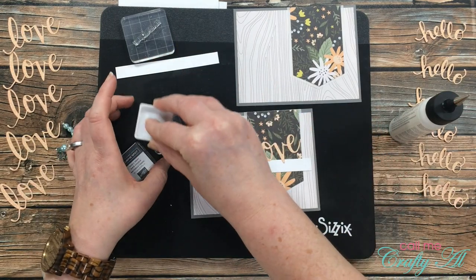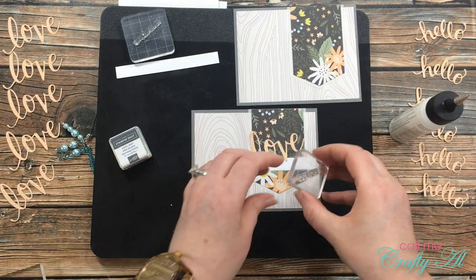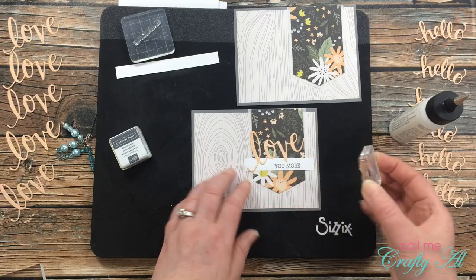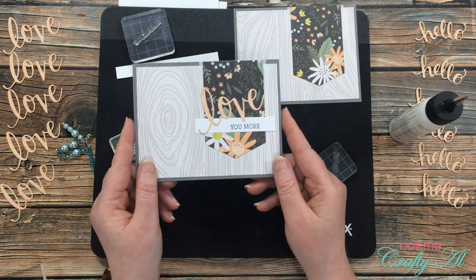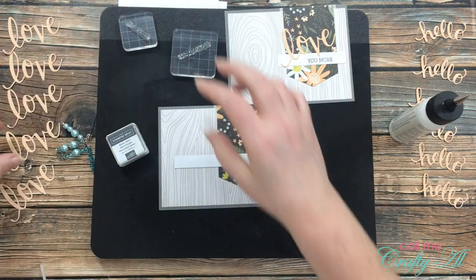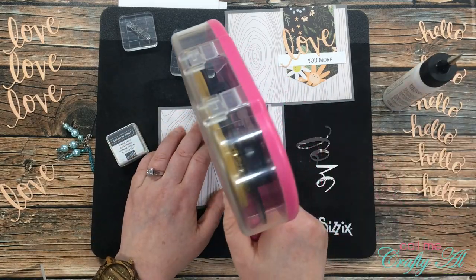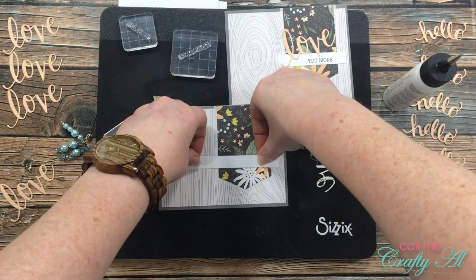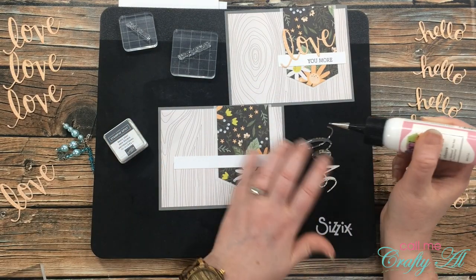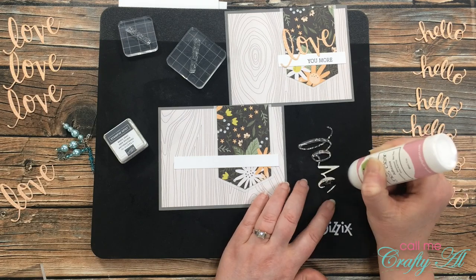After spreading the adhesive on the back of the love word, I placed it above my sentiment strip and then stamped 'you more' on there — I was super careful since this would be hard to redo, and I think it worked out okay. To make sure everything adheres nicely, I placed each one off to the side underneath a stamp block to dry. For the next one I pulled out the longer strip, since I'll be putting words before the word 'love.' That white strip going across the banner helps the love word stand out from the background.